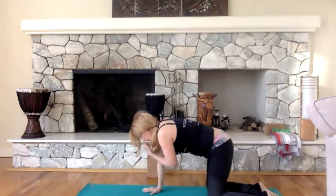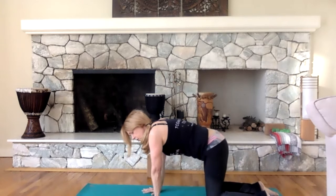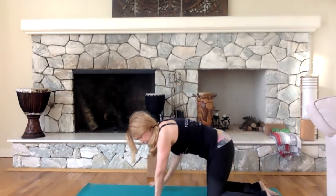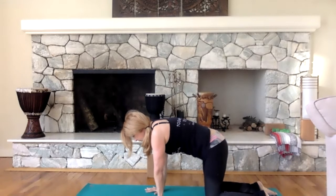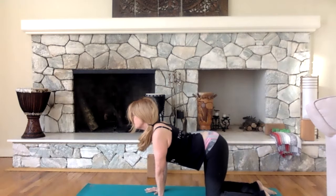In yoga as well as any fitness program, alignment is really important. Make sure your hands are directly under your shoulders — you don't want them reaching out. Same with your knees under your hips. This creates a firm foundation. Spread your fingers wide, then drop your belly down and feel the tailbone go up — this is called cow pose. If you think about how a cow has udders hanging down, this is easy to find: belly going down, tail going up.